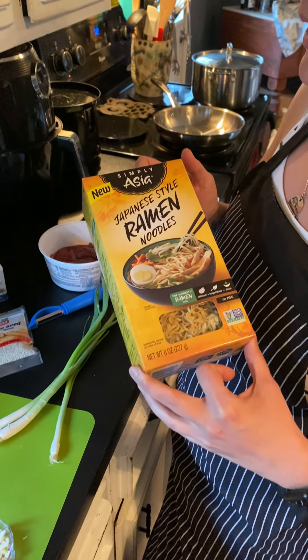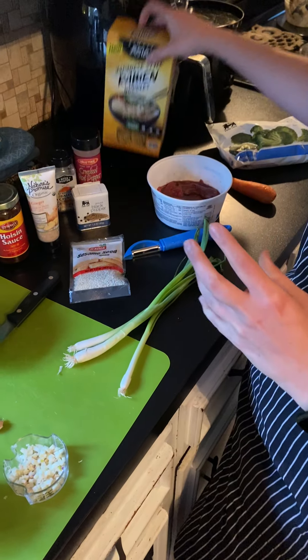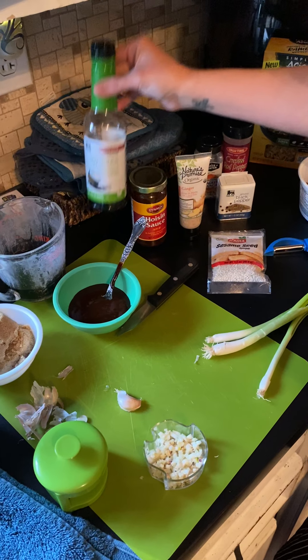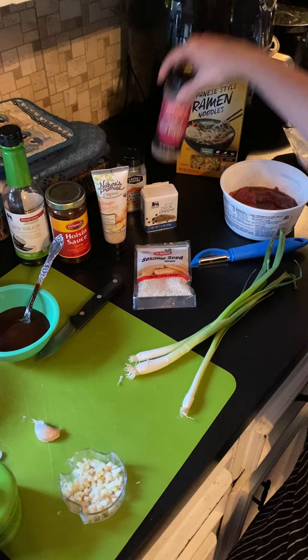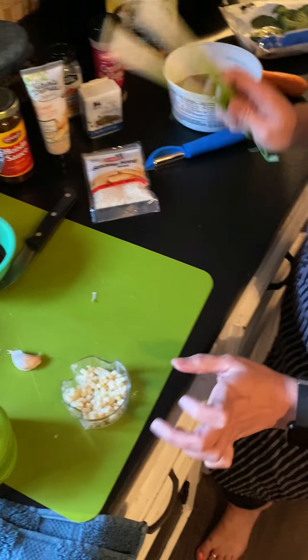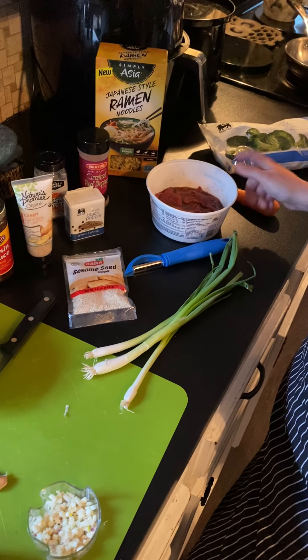Actually, most of the ingredients that you'll need are there. So, we have the ramen noodles, hoisin sauce, soy sauce, sesame seeds, black pepper, crushed red pepper, garlic, spring onions, brown sugar, broccoli, carrots, and steak.